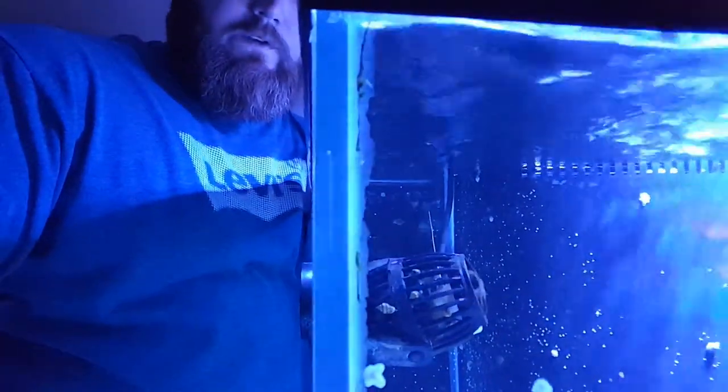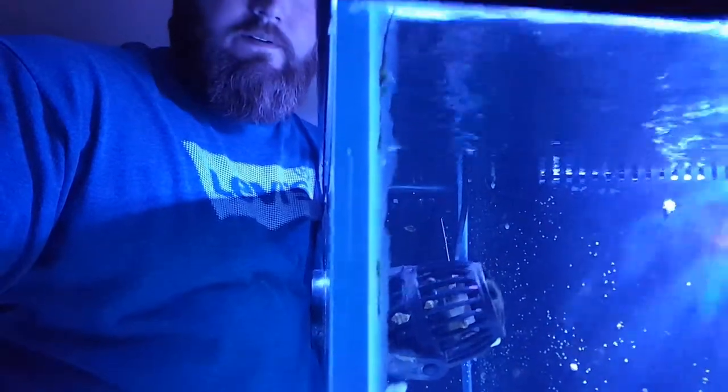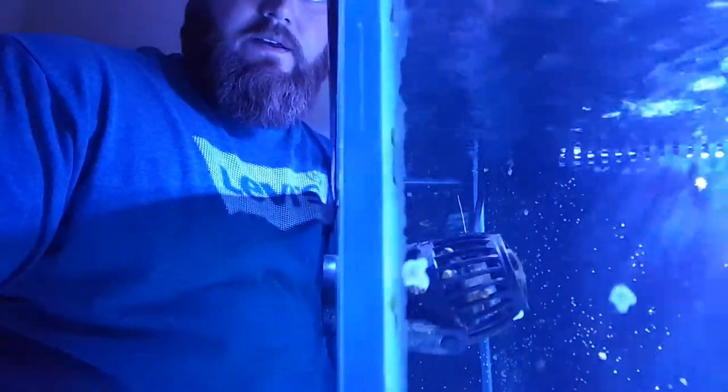The tank I have is an Oceanic. Now, if anyone's familiar and been in the hobby for a while, an Oceanic is basically what a Red Sea or a Mr. Aqua is today — the really high-end tanks from 10 or 12 years ago. Oceanic doesn't do as much with tanks nowadays, but it's a good tank. This is the thickness of the glass on a 120 — you can see the silicone is a little rough on it, but it's thick glass. It's not going to leak anytime soon.